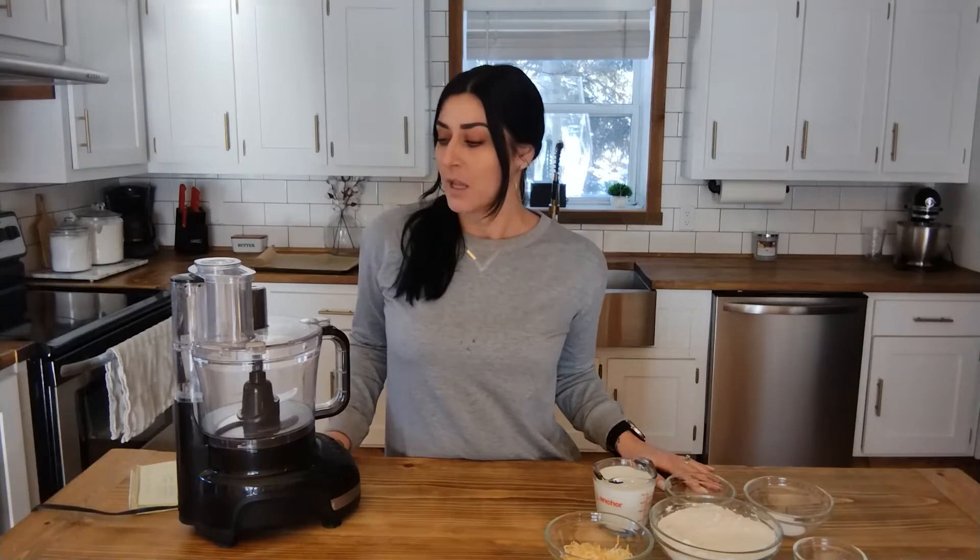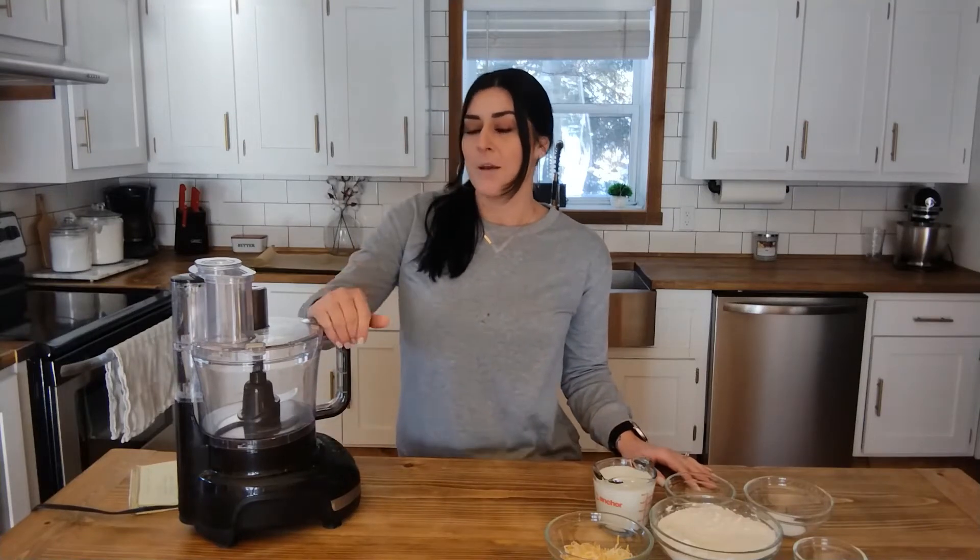Hey guys, welcome back to my channel. My name is Brittany and this is Brittany's Kitchen. I know it's been a while since I made my last video — it's been over a year. I just needed time for myself, a mental break, time for my family, and all that fun jazz.